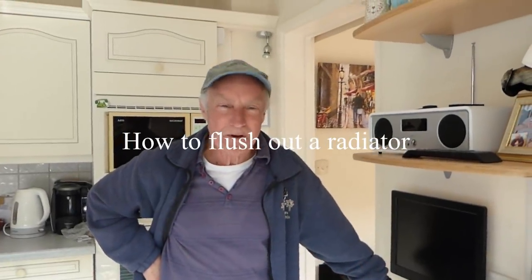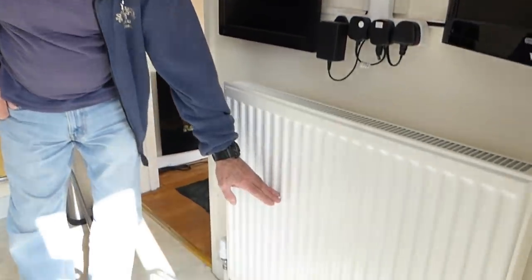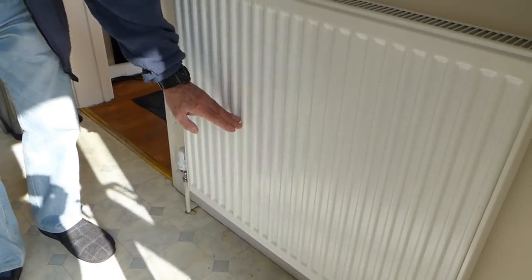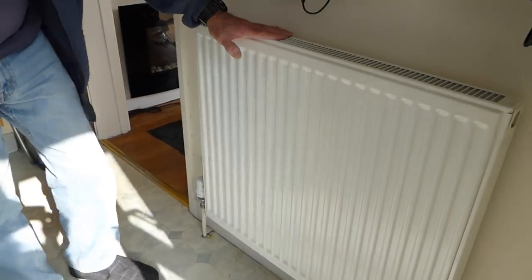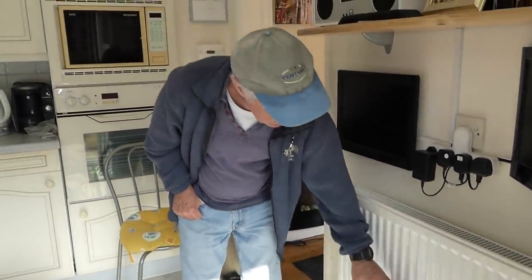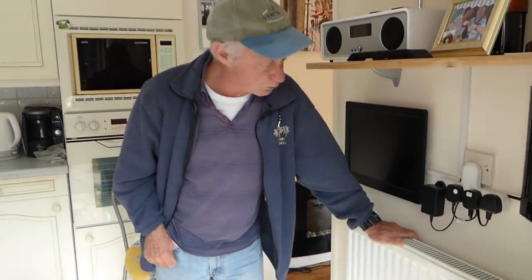Hi everyone, it's Al. Another plumbing video. This one I keep getting asked for a lot and it regards a radiator where you find that just the top of it is getting hot — the very top — and the bottom third is stone cold, and it doesn't matter whether you bleed the radiator or even if you try balancing the rads, you'll still find you just get the top bit hot and the bottom bit cold.